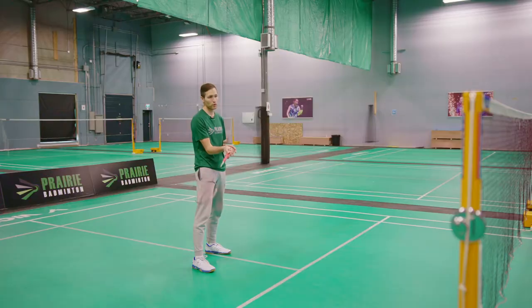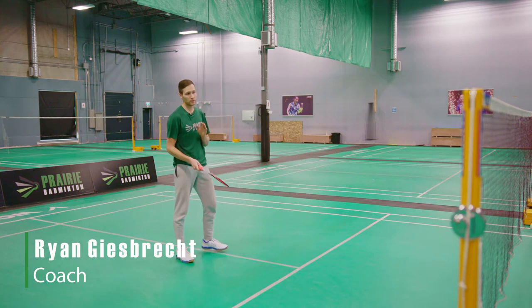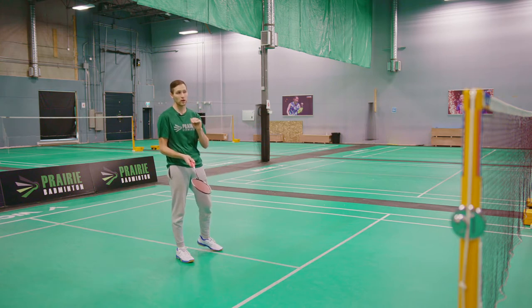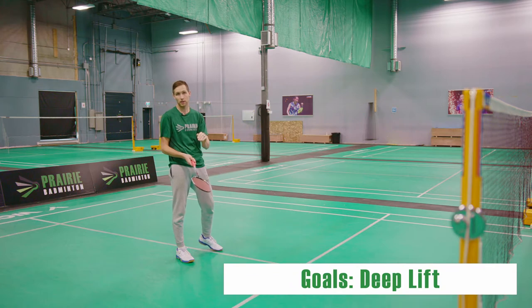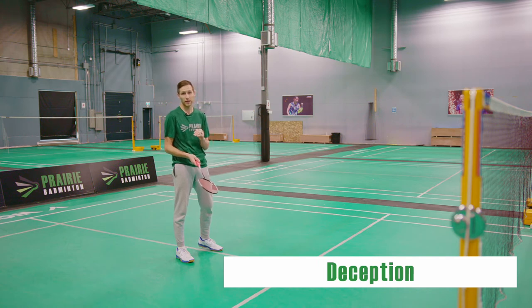You can lift cross court or you can lift it straight, but the most important thing is to save as much energy as possible — use your finger power, use your wrist, and stay as relaxed as possible. You want to make the shot look very much like your net shot so that your opponent can't tell the difference between your net shot and your lift until the shot is actually hit.